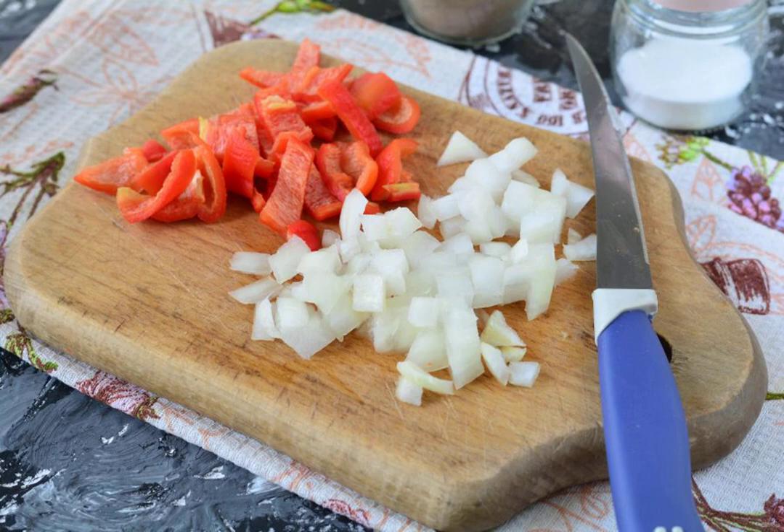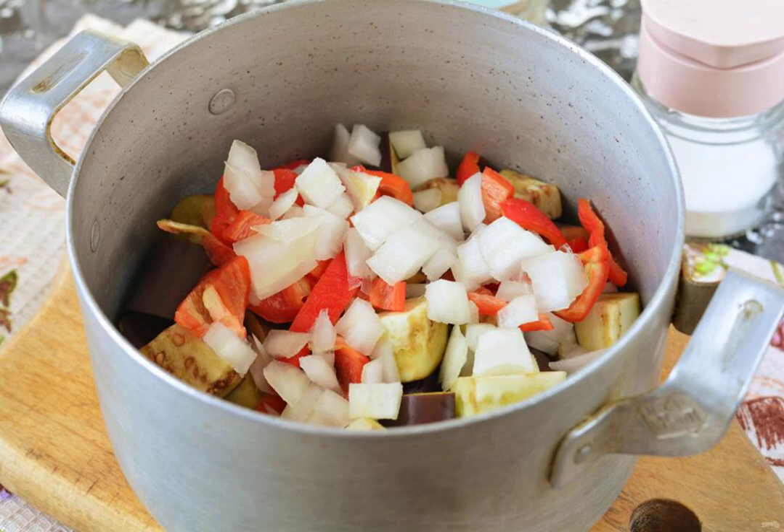Peel the onion and remove the seeds from the sweet pepper. Cut the onion and bell pepper into medium cubes. You can use any color of sweet pepper — red, yellow, or green. Add the onion and sweet pepper to the pan.